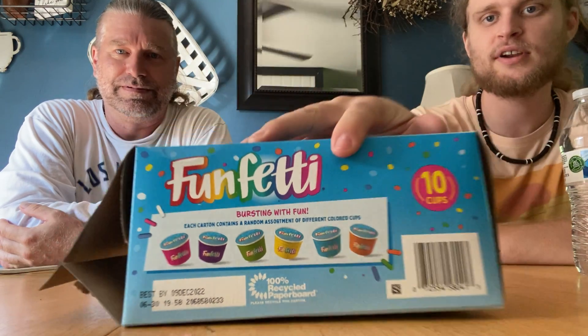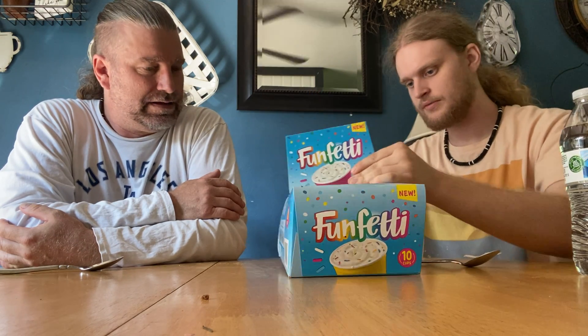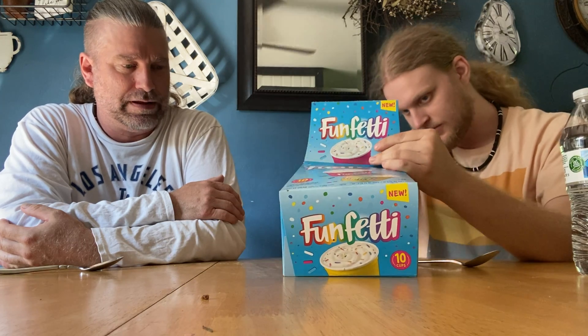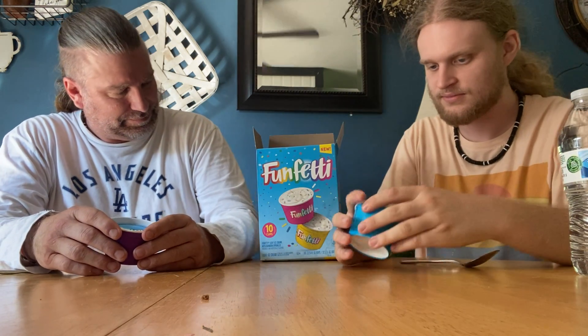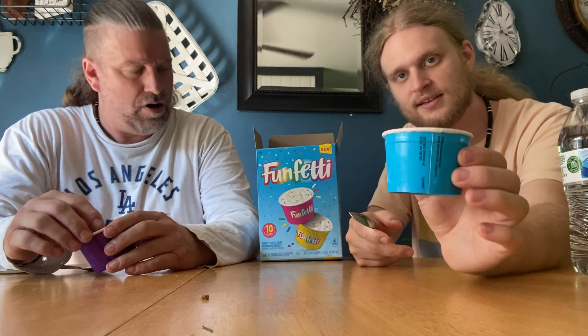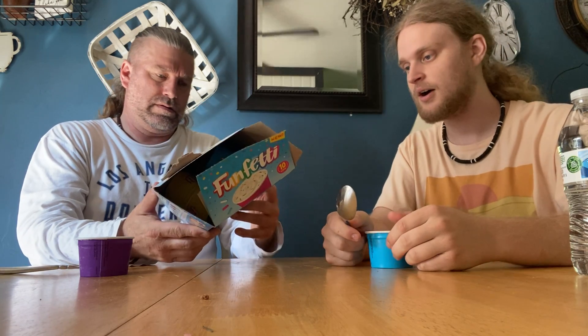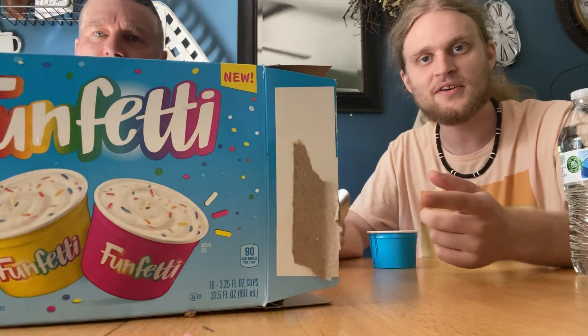Alright, Funfetti — we thought these were different flavors but they're actually different colored cups. Which color do you want? Blue? So you think your kids will be fighting over what color they get. Wait, there's three of them. We got pink, we got purple — purple is my favorite color. So this Funfetti, I'm assuming it's supposed to taste like birthday cake. I really like the birthday cake flavor. This is a new product, and summer's coming so I figured this is a perfect time to review it so you know if you should get it or not.